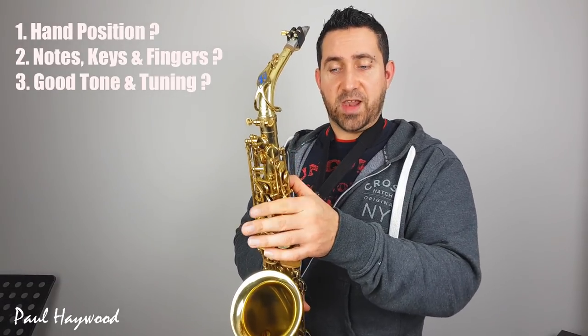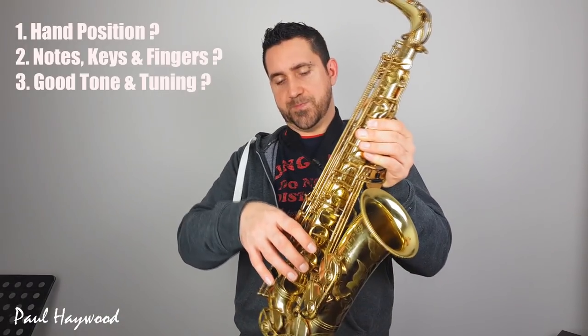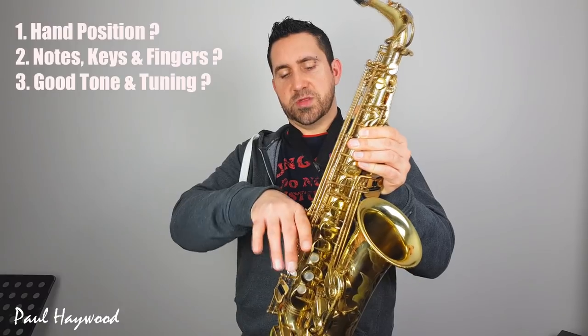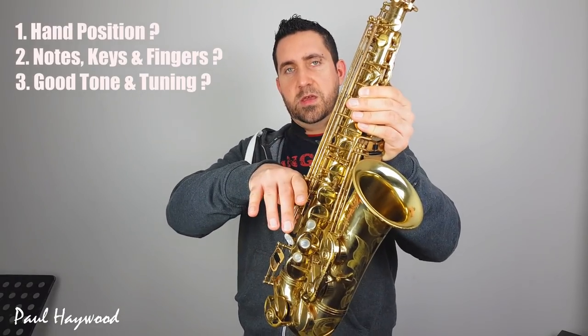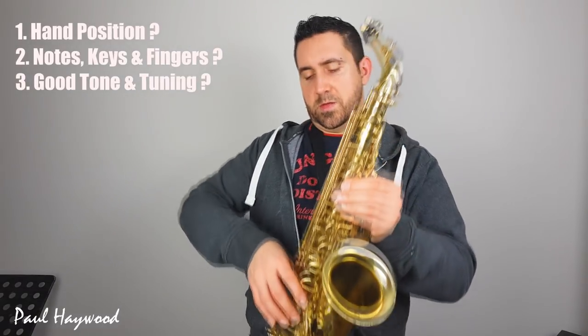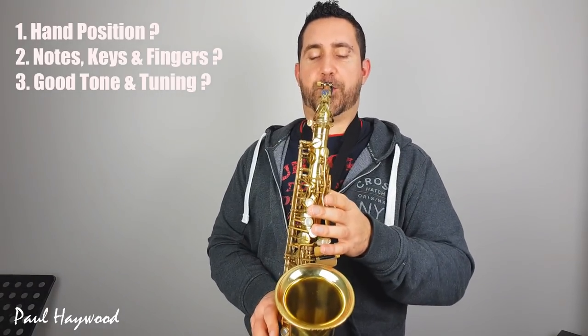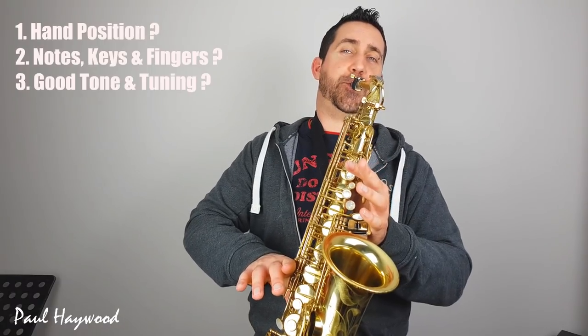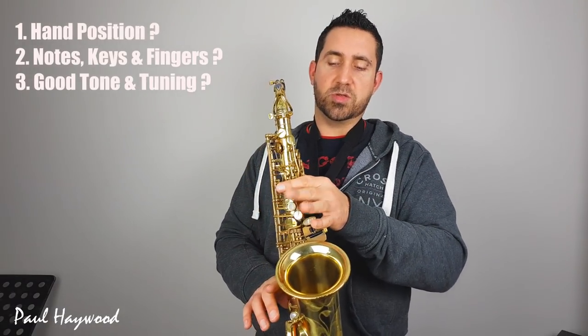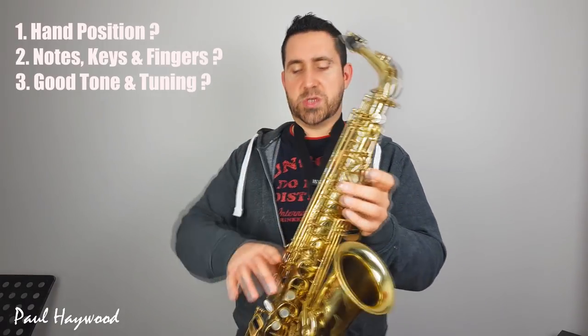We're going from D to E flat, which is the next one here. And then we go up again — this time we need to bring our hand from here and pivot it up to press the top key of those three. So D, E flat, and then move this hand up to that one. Nice relaxed hands, just pivot up and then back down. Then we're going to add using this finger here, pressing the third key, and that takes us to F, leaving the previous one in as well.